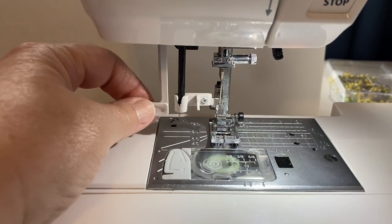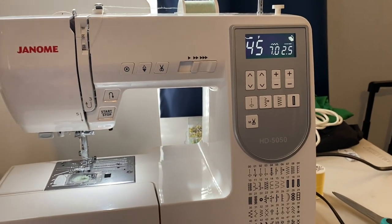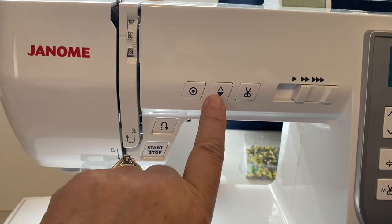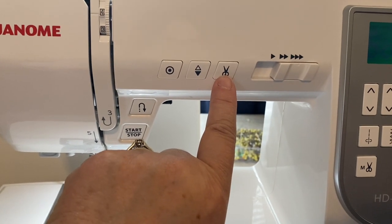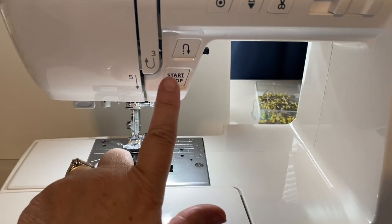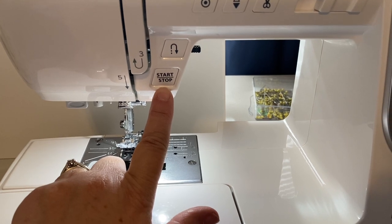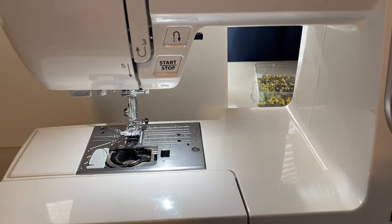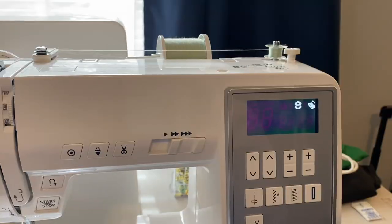It has an automatic needle threader, which comes in handy since my eyesight is getting worse. I love the needle up/down button — you press it to bring the needle up or down. There's also a thread cutter button that cuts your thread for you, and of course the start/stop if you want to sew without the foot pedal. I'm really tickled at these features I've never used before.